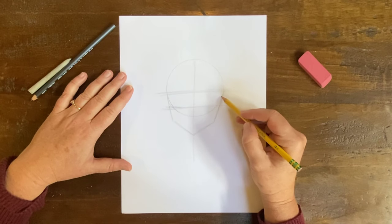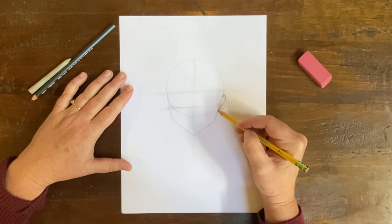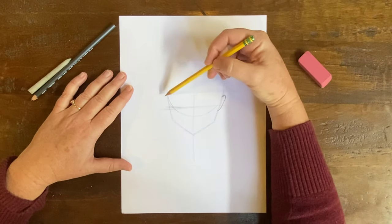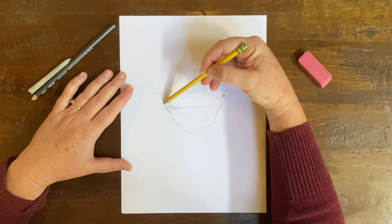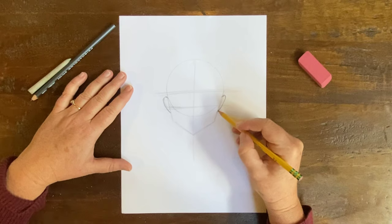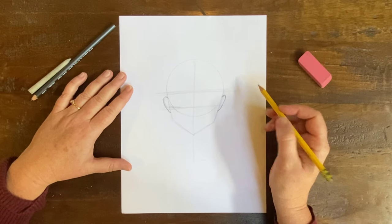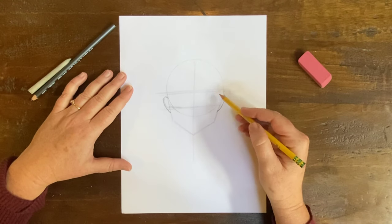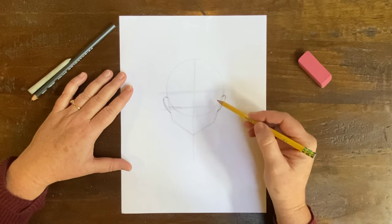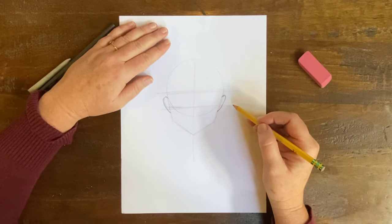This is going to help us create an ear shape on either side. I'm going to come out here and just come around, then do the same on the other side and create an ear shape. There are some differences between male and female anime faces. I'm going to work on more of a female character, but as I go along I'll give you ideas for if you want to make a male character.